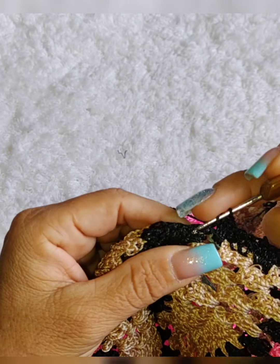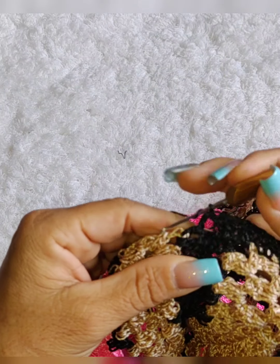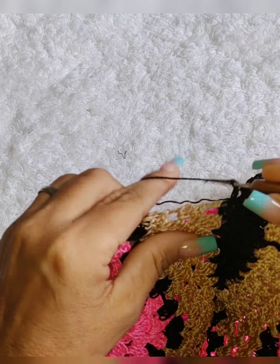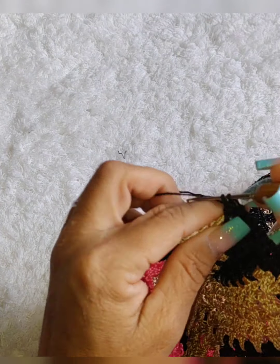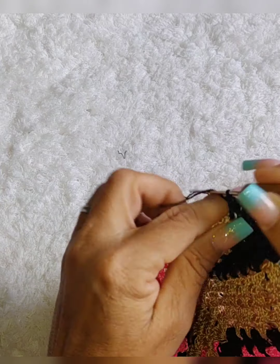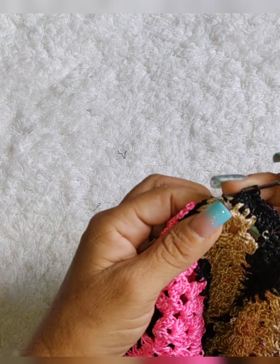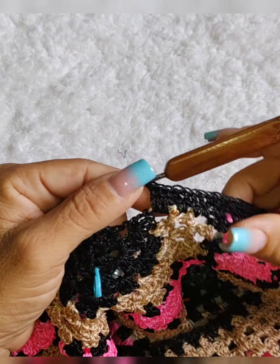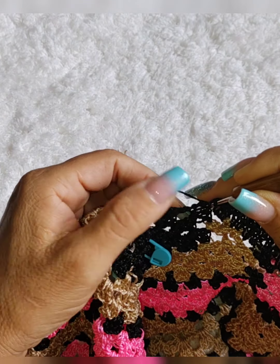Cheguei aqui, fiz três pontos altos com esse. Vamos aqui — é dois grupinhos de três pontos altos — vamos colocar dois pontos altos nesse, e dois pontos altos nesse grupinho de cá. Ficamos aqui com dois pontos altos aqui e dois pontos altos aqui. Vamos pra cá e fazer três pontos altos nesse ponto vazado. Vamos pra cá, dois pontos altos. Vamos pra cá pro ponto vazado, três pontos altos. Dessa forma, vamos fazer até chegar lá naquele início de trabalho.